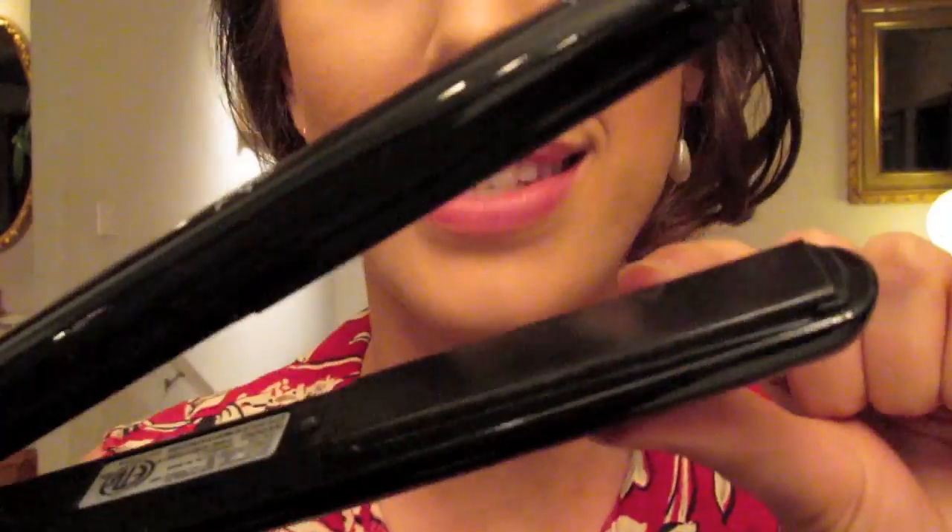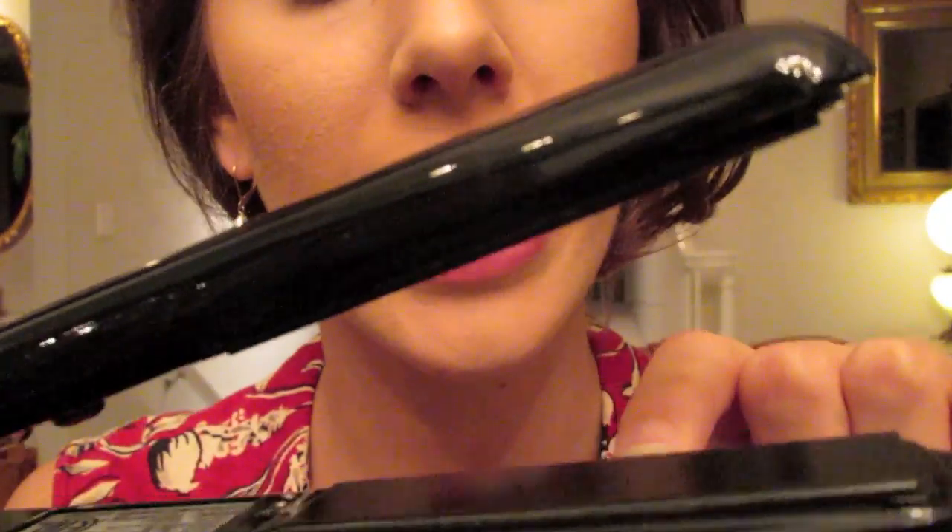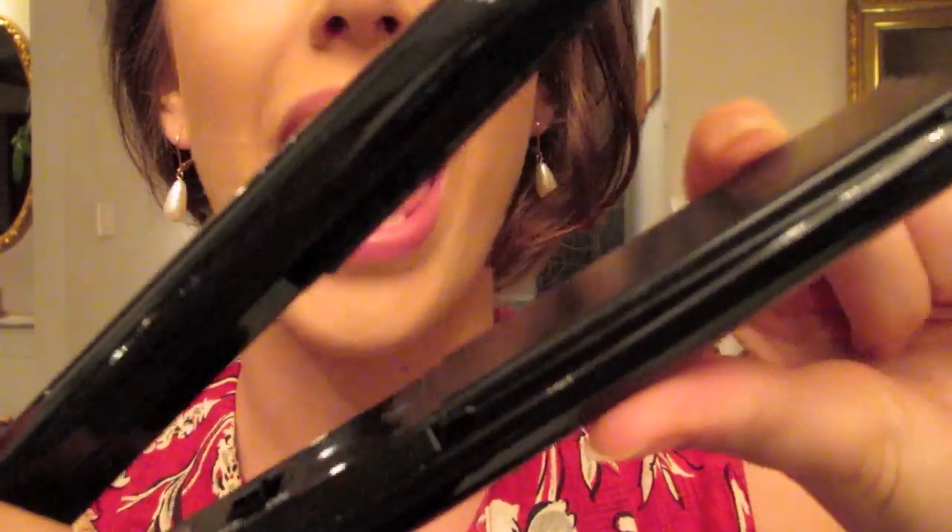Basically what happens is that when you are straightening or curling, you will get this residue or buildup right here on the iron and around the different ceramic plates, or on the curling iron barrel. That could be hair residue or different products that get on the iron — for instance, if you curl the hair and then spray it while it's still on there. It works great but you're going to need to clean it off.